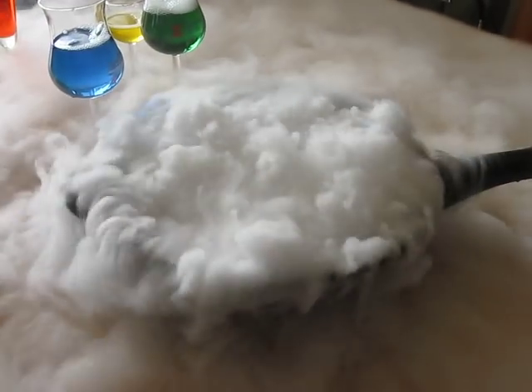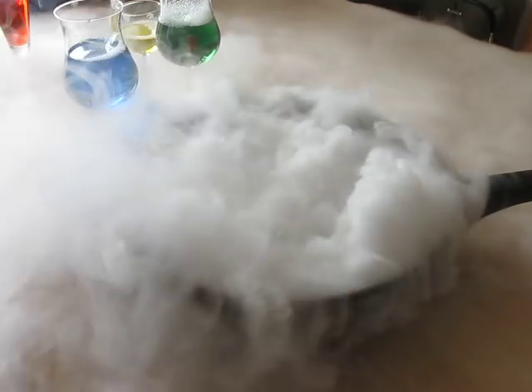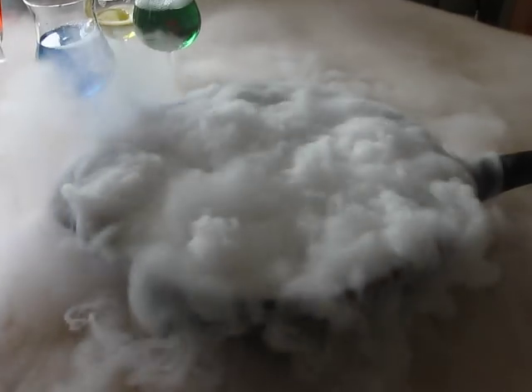Very impressive. Look at the dry ice — oh my goodness, look at that! It's all over the place. That's like Halloween. Yeah, we should get some for Halloween.